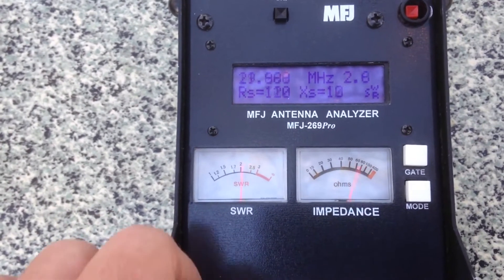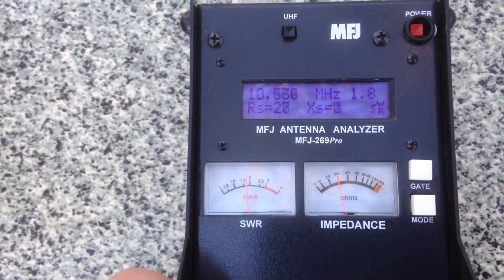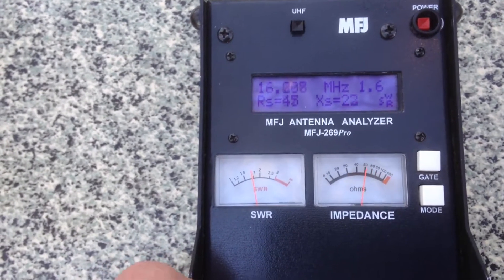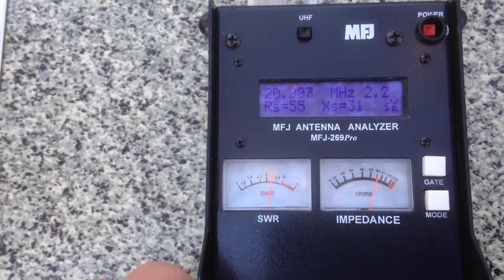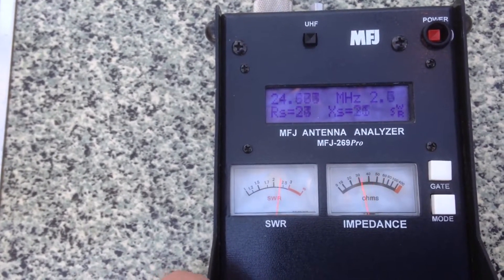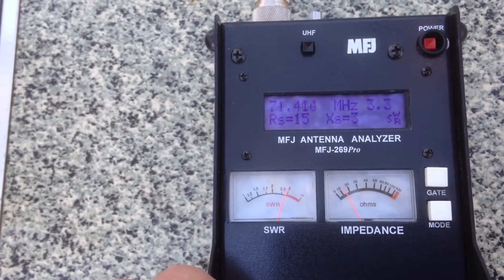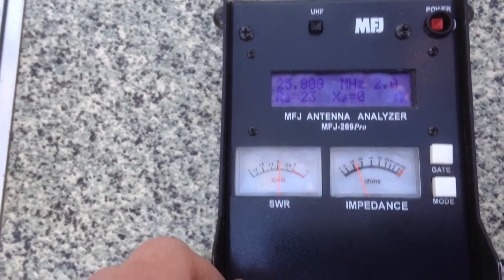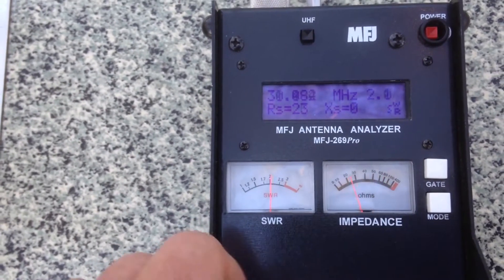Then moving up to the 10 megahertz range: 10 megs, 1.8; 1.7 at 11; 12, 1.6; 1.5; 1.6 at 20 megahertz — it does move up a little. At about 19 megahertz it's still fine. It does move up a little around 22 and 23, and then around 26 to 30 megahertz it's got quite reasonable VSWR again. When you're talking frequency versus VSWR, they're actually amazingly flat, these antennas.